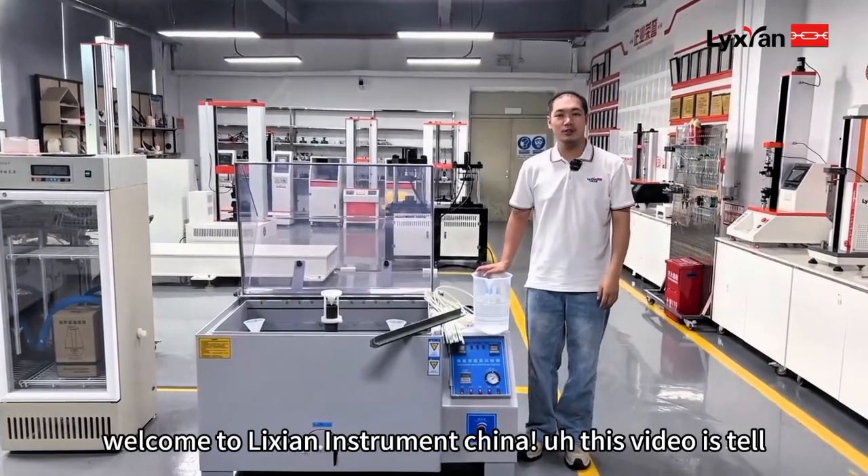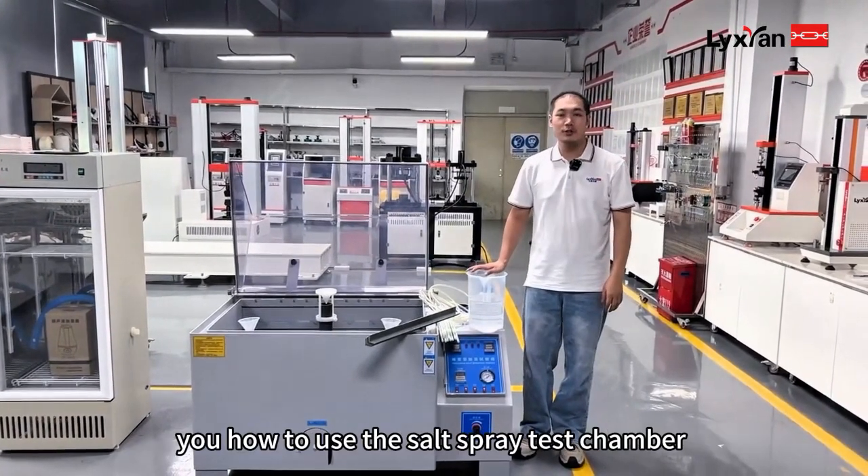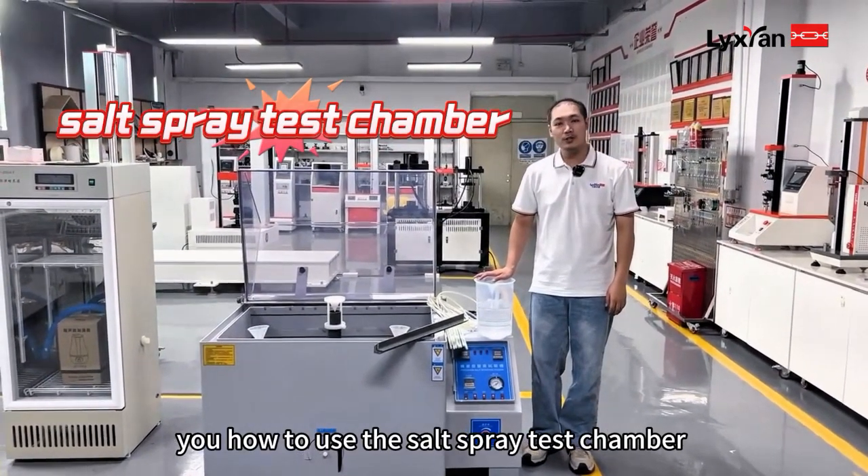Hello everyone, welcome to Nichian Instrument channel. This video is going to tell you how to use the salt spray tester chamber.